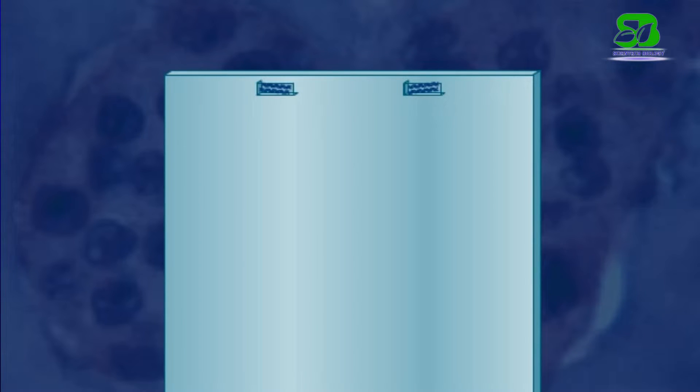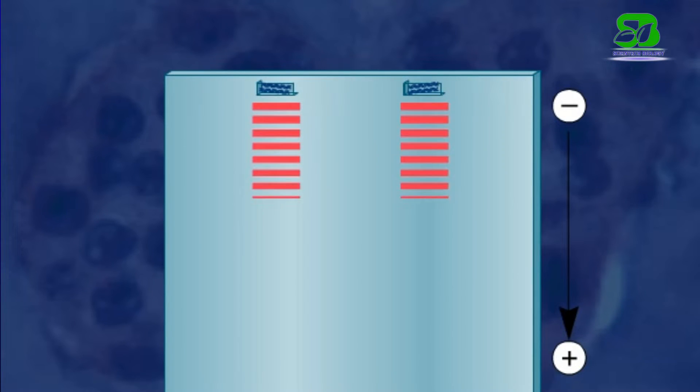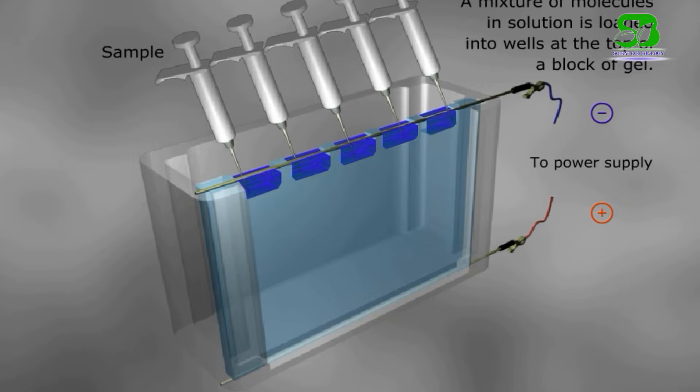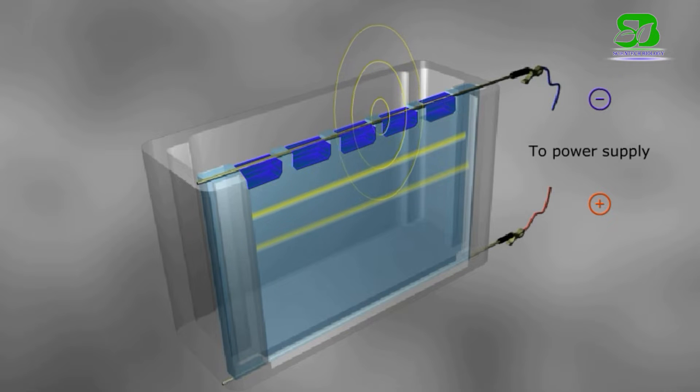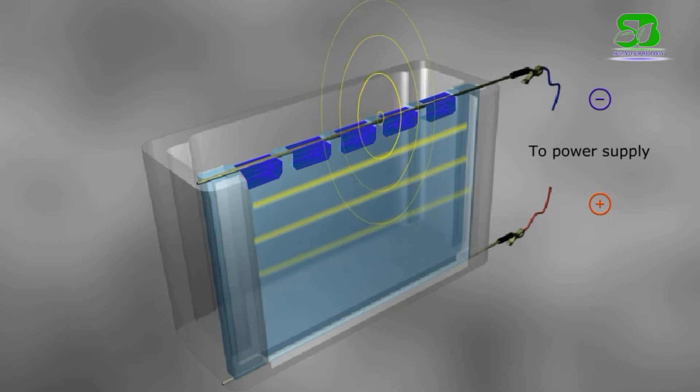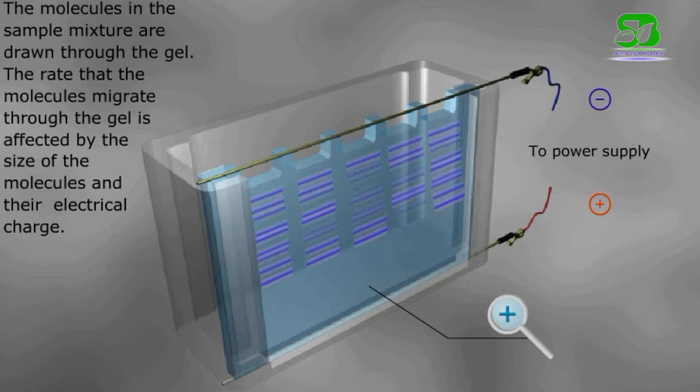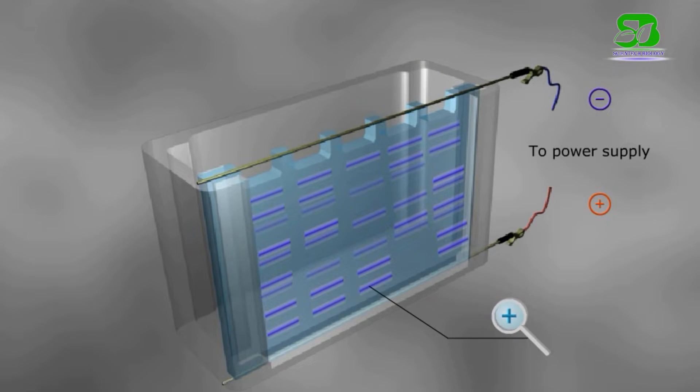DNA fragments are then sorted according to size using the gel electrophoresis process. During this process, DNA fragments are injected into wells in the agarose gel and an electric current is applied along the gel. DNA is negatively charged, so it is attracted to the positive end of the gel. The shorter DNA fragments move faster than the larger ones.